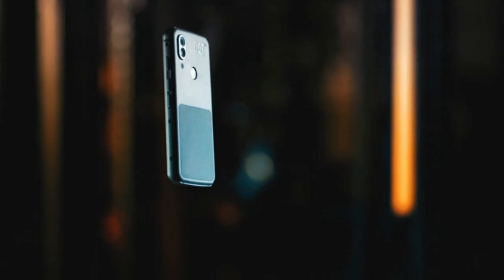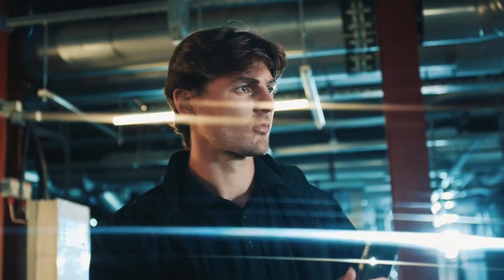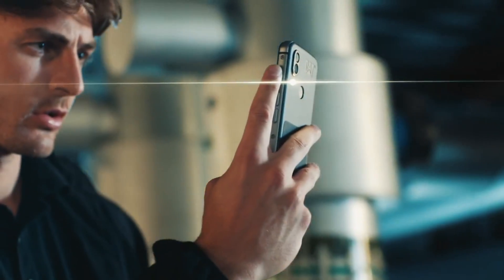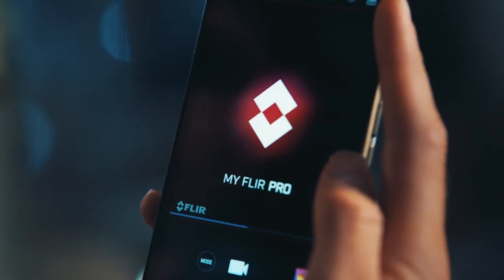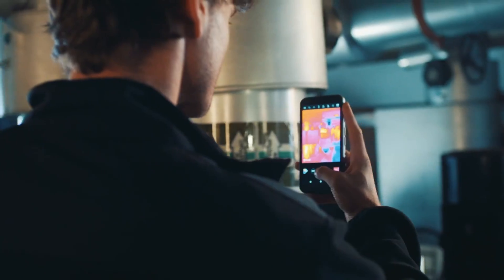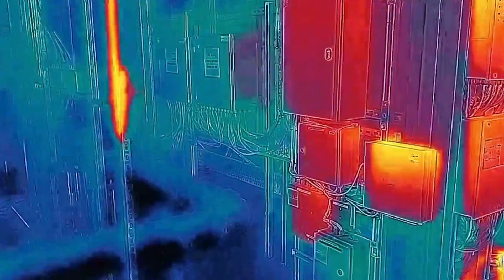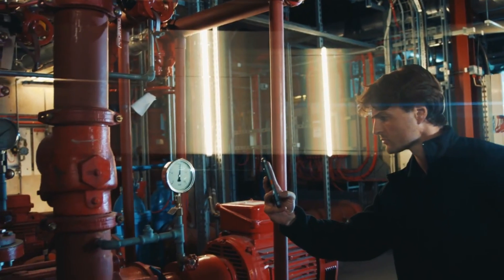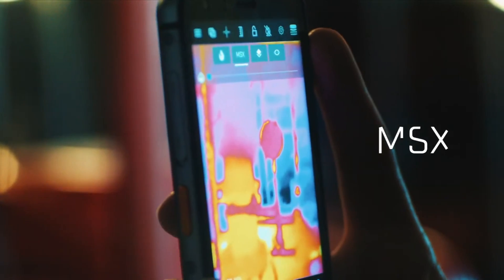Now we've got the cream of the crop, which is obviously the FLIR camera. Cat did a pretty decent ad for the thermal imaging sensor. We'll have a quick look at how it works and what it does. I did my own tests as well, so I'll show you in a real-life scenario how it looks.